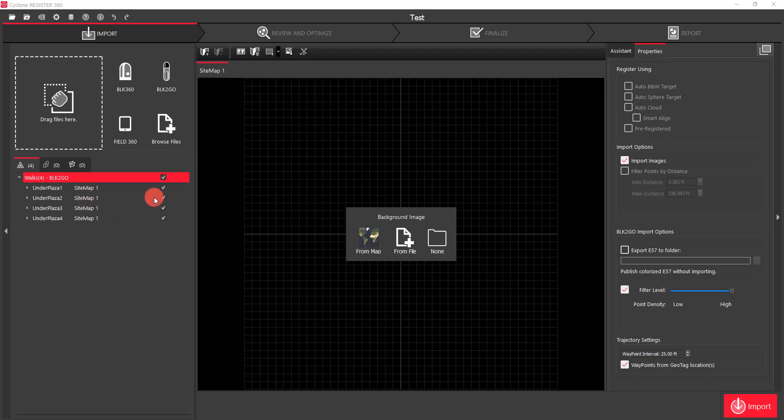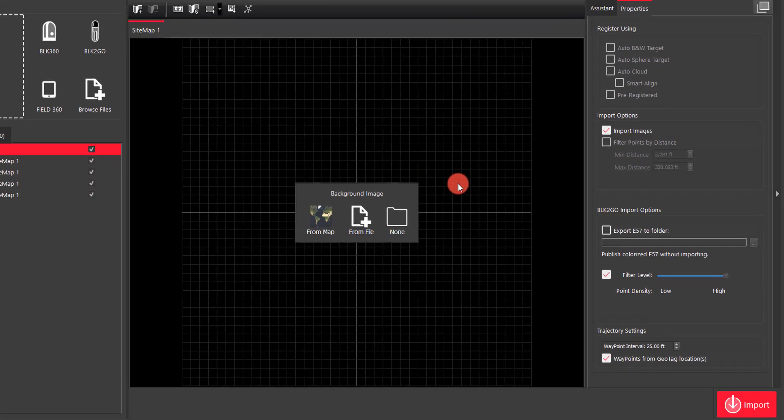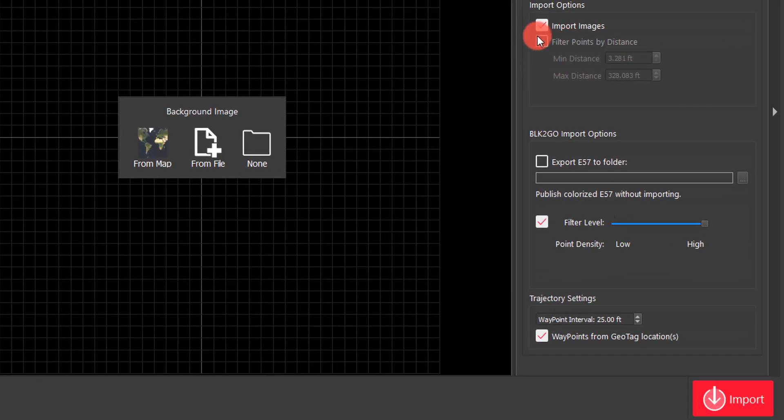If I didn't want to import any one of those walks, I could turn them off. But before we click the import button, there are a few other things to talk about. You'll notice now that when I drag and drop the files, the option to save a raw file is gone — that's because it recognizes I've already downloaded those files, so it doesn't give me that option.